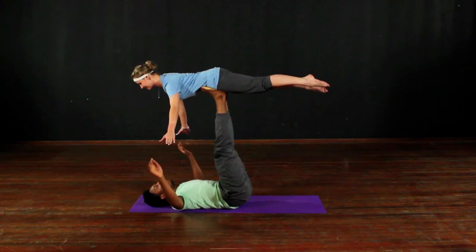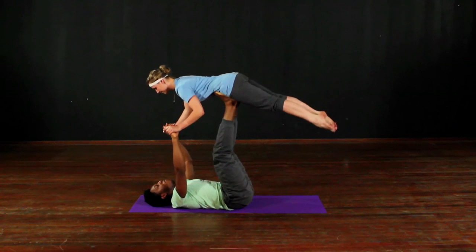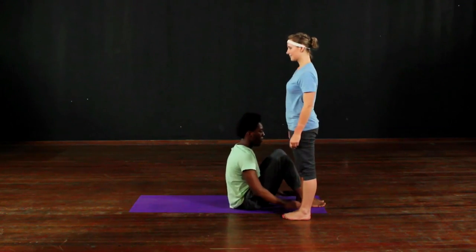Then collect the hands, bend the knees to the chest as the straight legs go to the side. Perfect landing on the balls of the feet, and we bring him up.